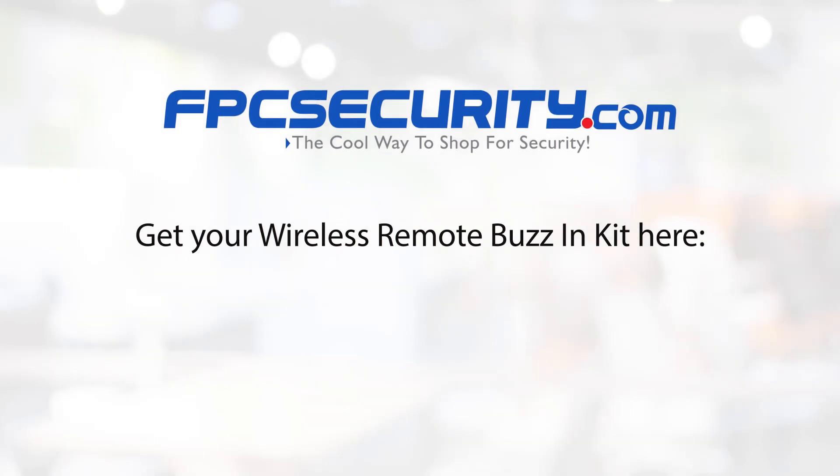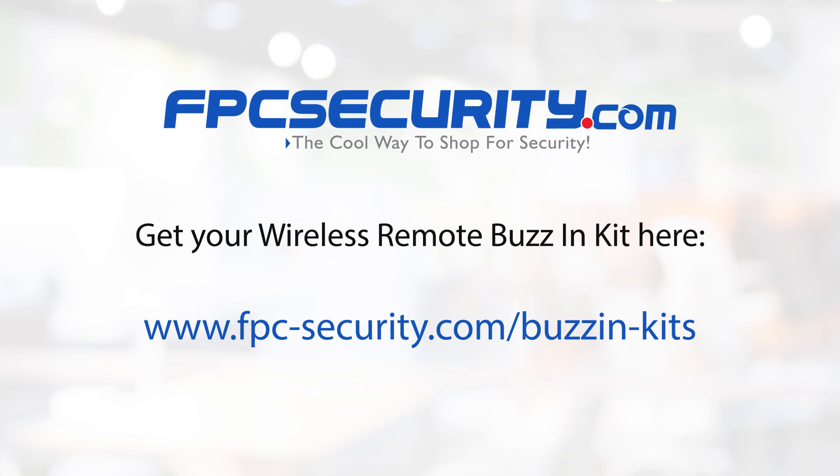Get your wireless remote buzz-in kit at www.fpc-security.com/buzzin-kit.